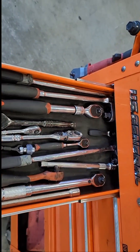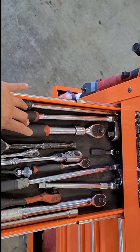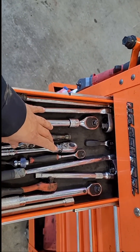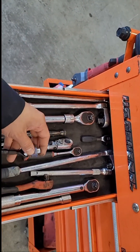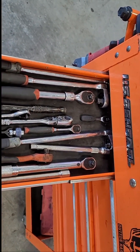In this drawer I pretty much got all my ratchets — my 3/8, half inch, quarter inch, and quarter inch swivel heads. And my cheap torque wrench that I use.